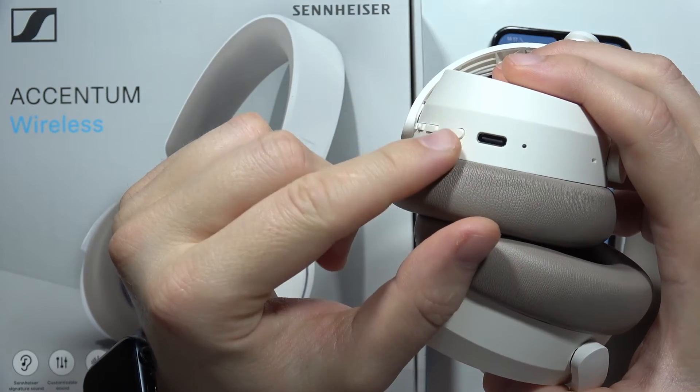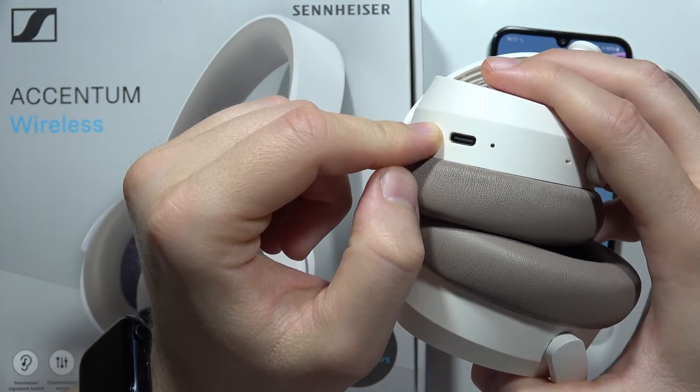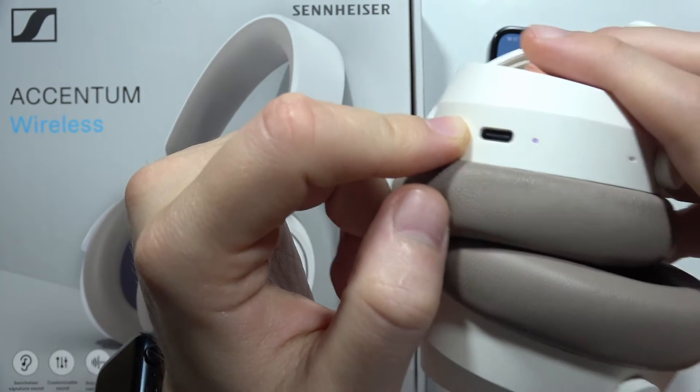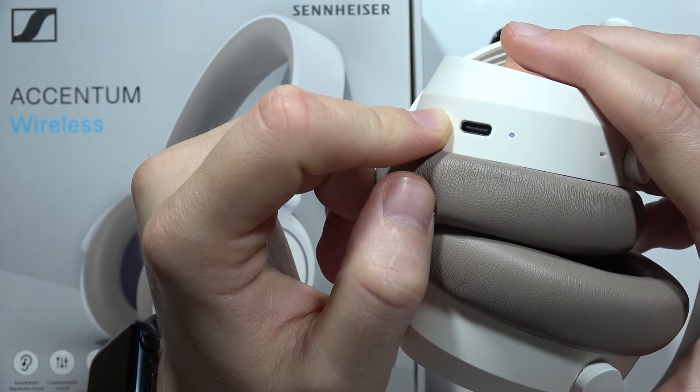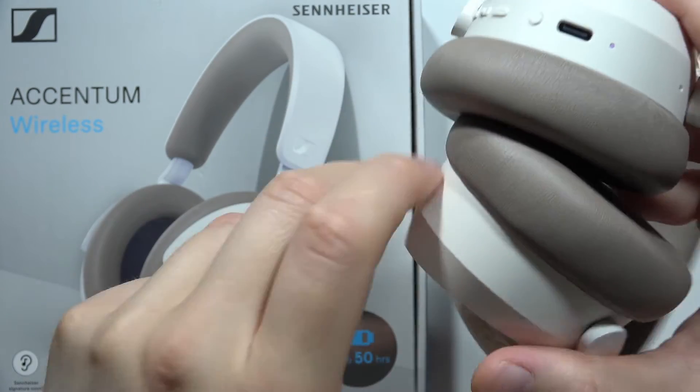Now we have to start the pairing process, so click and hold this button one more time and take a look at the indicator. It will start with purple, and after this it will start blinking red and purple — that means we are now in pairing mode.